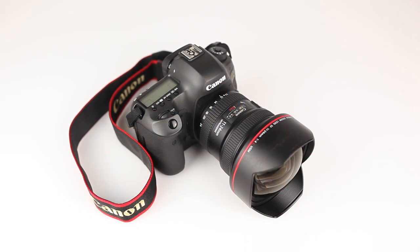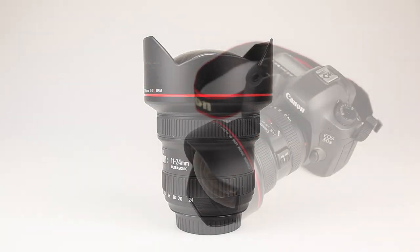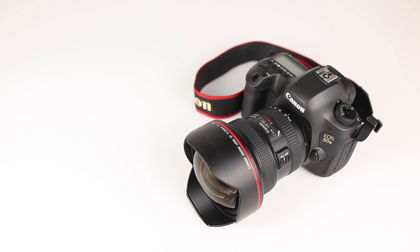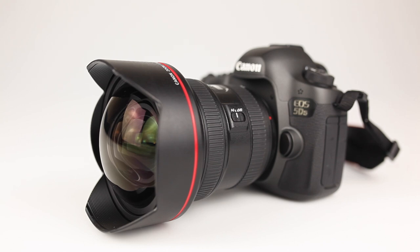The ultrasonic motor or USM on this lens works well to produce smooth and fast focusing, and it's a perfect companion lens for the 5D Mark III or the 5DS and 5DSR. As far as ultra wide angle zoom lenses go, this is one of the best ever made. It's weather resistant and delivers superb resolution and contrast with fast and silent autofocusing.